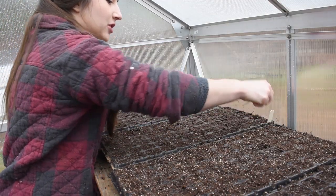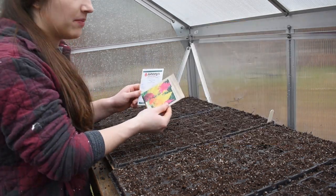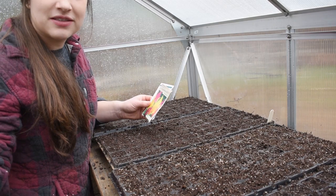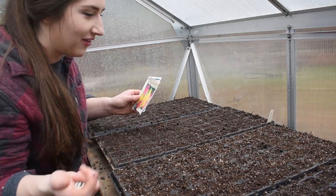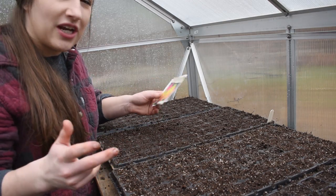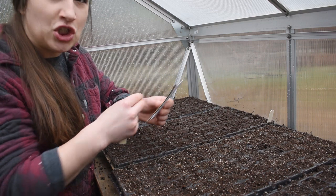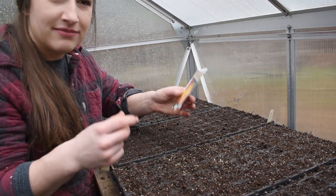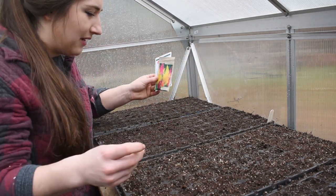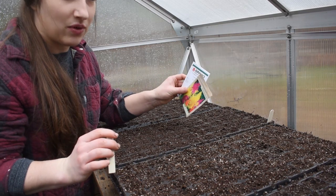Next up is celosia. I have the flamingo feather celosia, which I'm really excited to try this year, and some pompous plume mix that I grew last year — that was wonderful. I do have the cristata mix, which looks like a piece of coral or a brain, but I'm not going to grow that this year. The stem is so thick and flat and wide, and it's hard to work into arrangements. I have pretty limited space so I'll dedicate it to varieties I know I can use well.